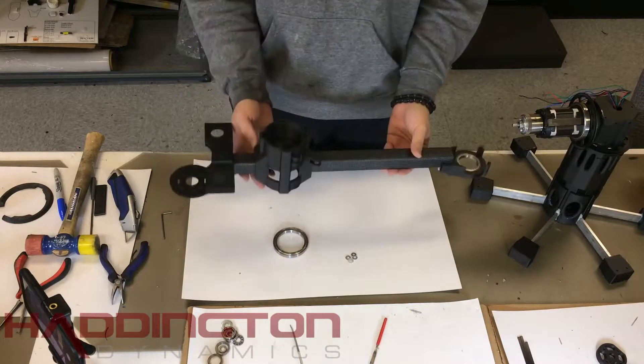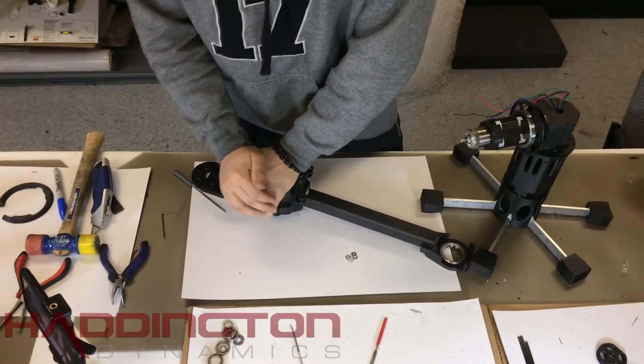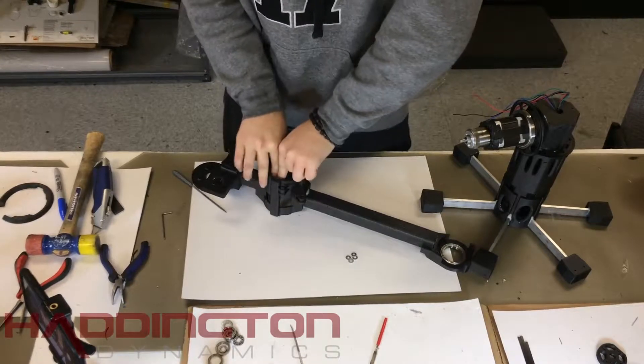In this video we are going to complete the arm body. To start, take your arm body from your rig and press a 6810 bearing into the front of it. The hole may need to be fettled if you have difficulty pressing the bearing in.